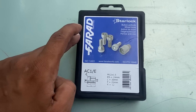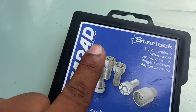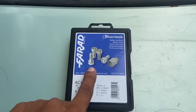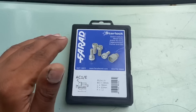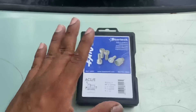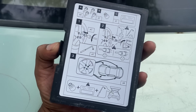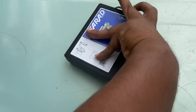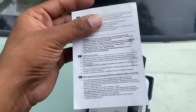As you can see, we have Star Locks and this product is completely made in Italy. This is not an Indian product — it is imported, but you can buy it in India. I will give you a link in the description to check it out. This company is established in India and has many good products.